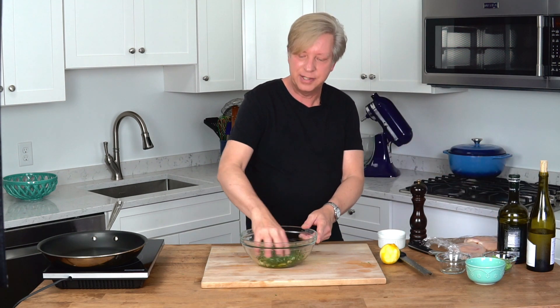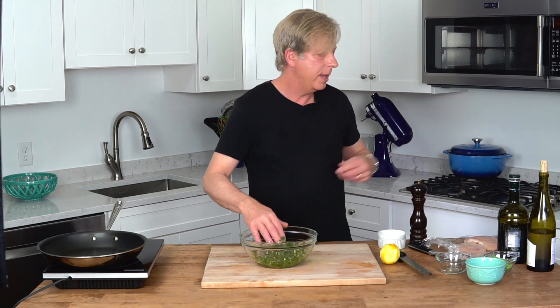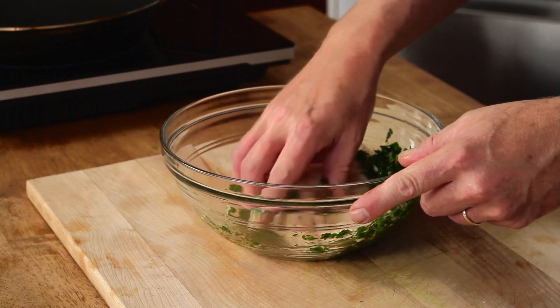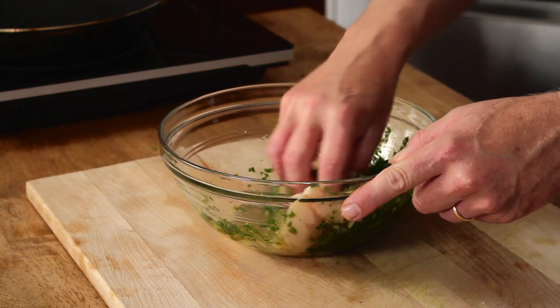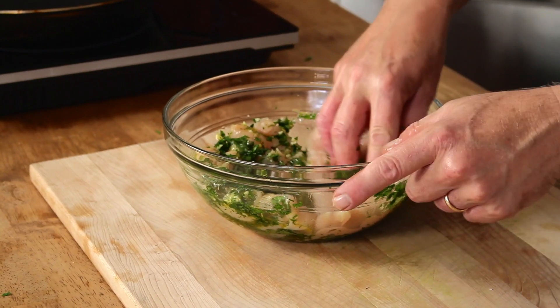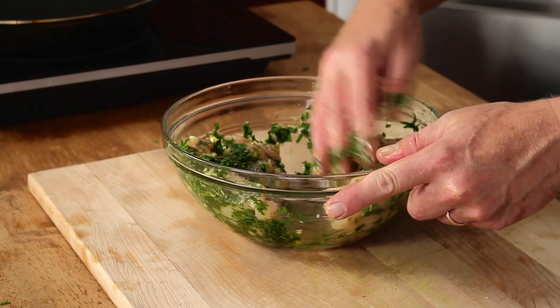Give it a mix with your hand, then take the chicken breasts and coat them in the marinade mixture. We're going to let these sit for about three to five minutes — that's all.